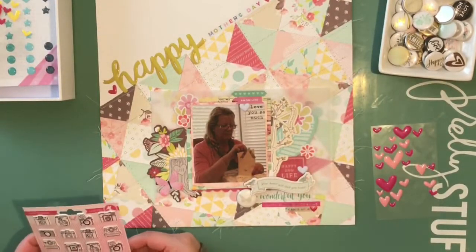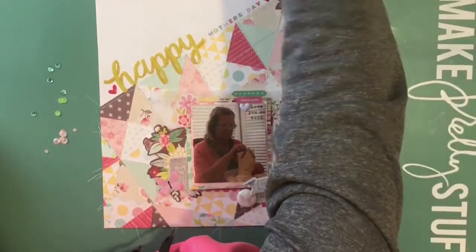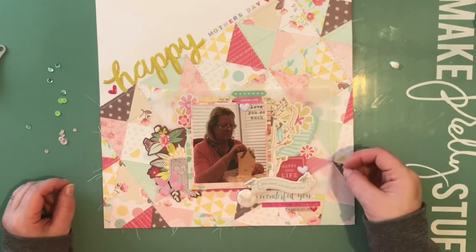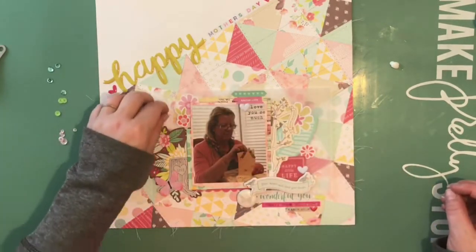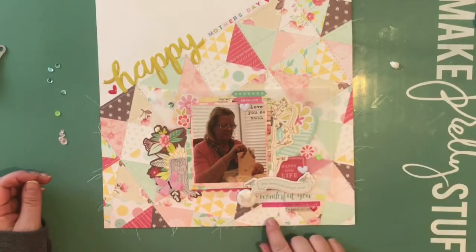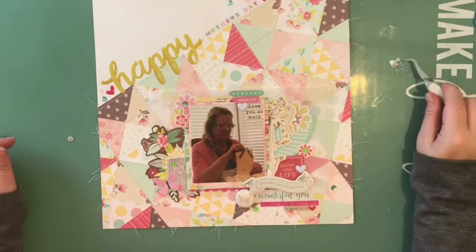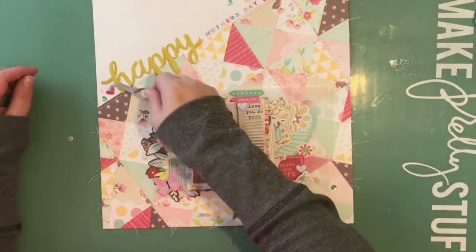So I add a couple of those hearts, and I also got the package of brads from that collection — which you don't see me put in here; I decided to add them after. I think I have three of them, and I'm glad I was able to incorporate them. I squeezed out a little bit of multimedia matte and am placing some sequins scattered about the page.